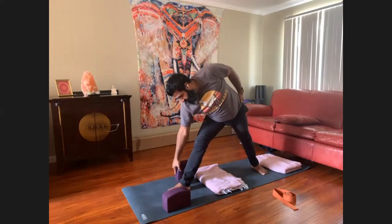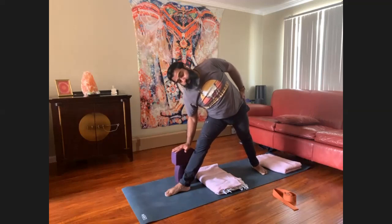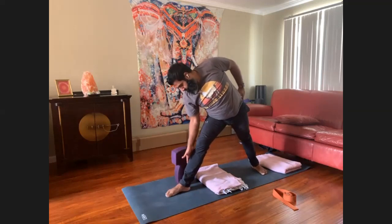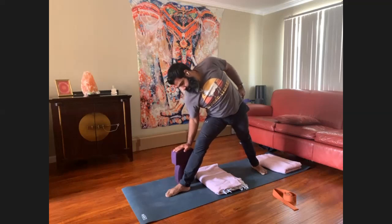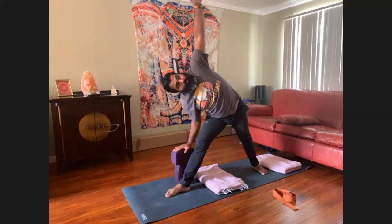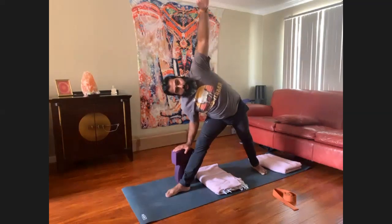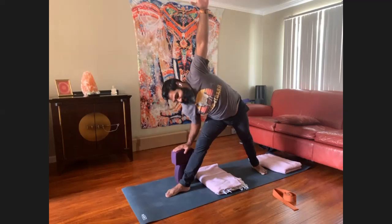Straighten the front leg, shift the hips towards the back of your mat, arms forward. We're going into Trikonasana — Utthita Trikonasana. I'm going to use two blocks lined up to about mid-calf. Come into your triangle pose, shoulders back. Beautiful stretch on the QLs — quadratus lumborum. If you feel the big stretch on your lower back, soften the breath. We're going to be here longer than we think.